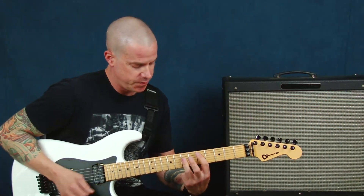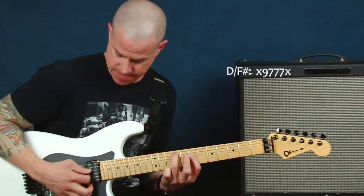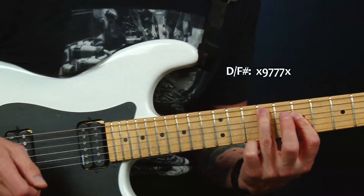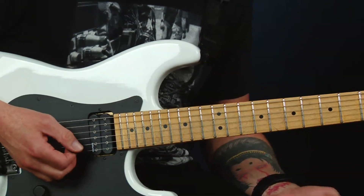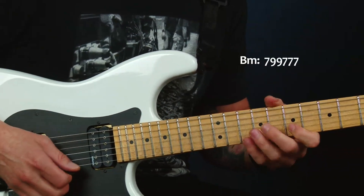We're going to take a D chord, but not play it the regular way — we're going to put our F sharp in the bass. This is really, really significant because this song is in the key of D major. And in the key of D major, B is my relative minor, so that's where I'm going to party with my pentatonic.